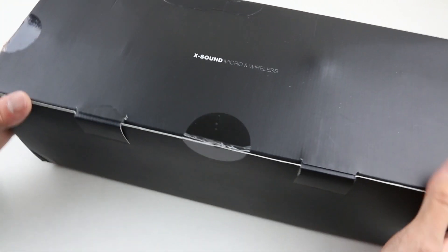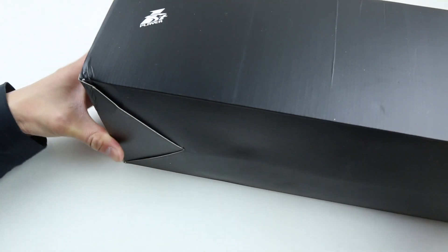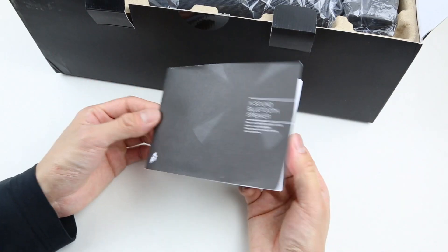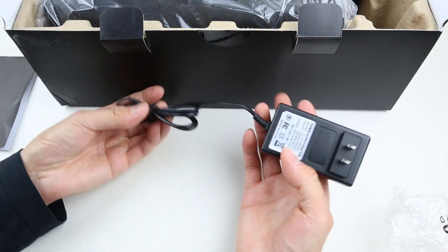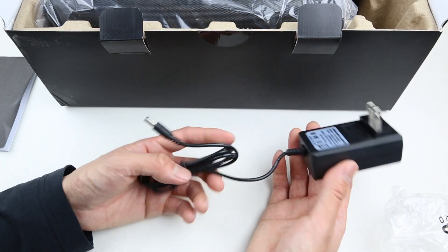The box design is pretty simple. You've got the XSound logo on the top, and there's also some model and branding information on the side. As we open the box, we have a user's manual printed in English and Chinese, and inside there's a paper cutout. We have a 12-volt charging brick — this speaker is pretty powerful, so a charging brick is provided instead of a micro USB charging port.